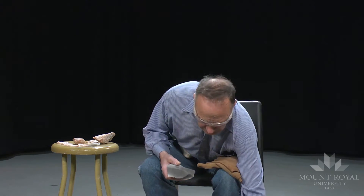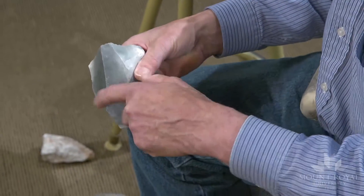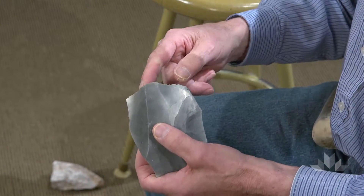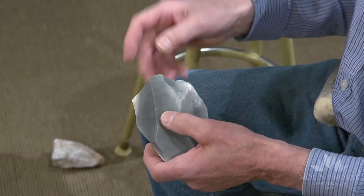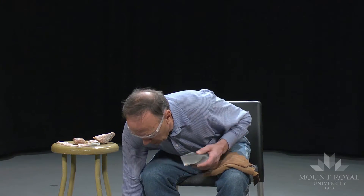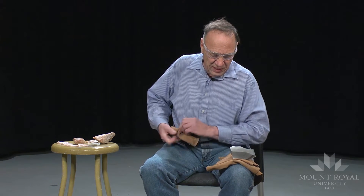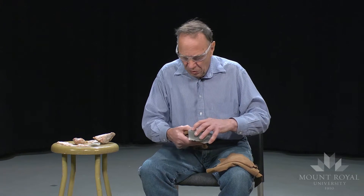So now I have created one, two ridges that I will follow when I remove the next blades. But first I have to remove a little bit of overhang which was created by the negative bulb of percussion.